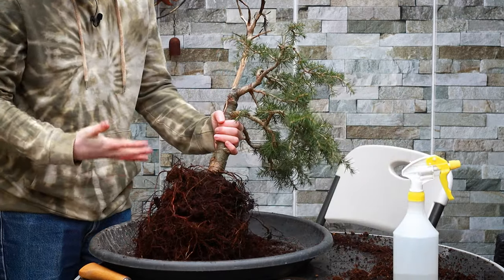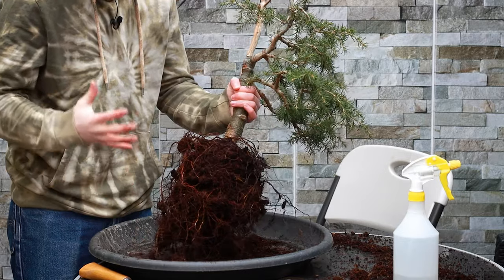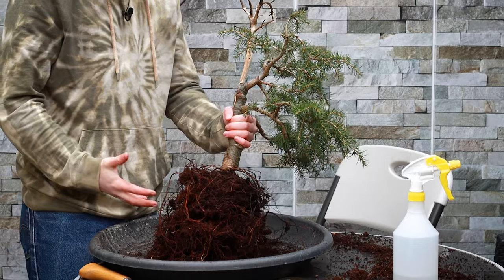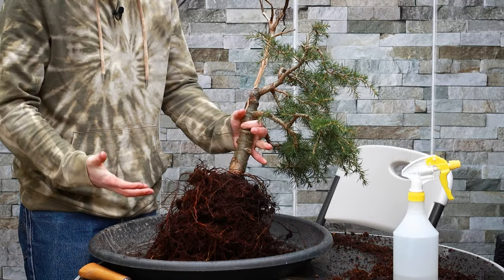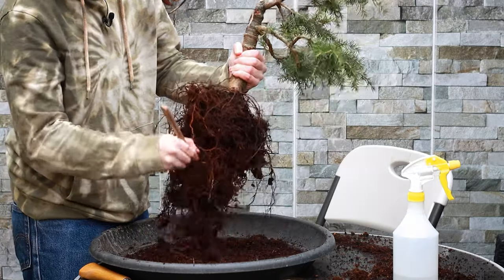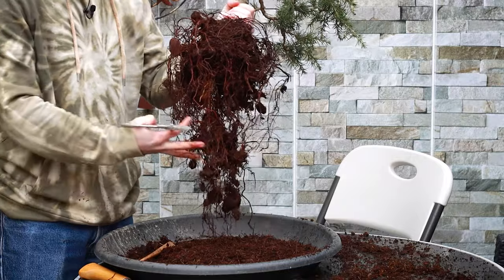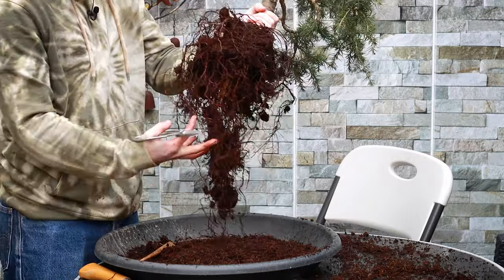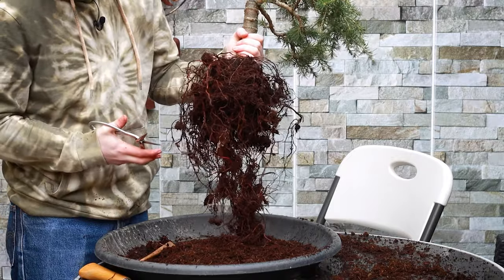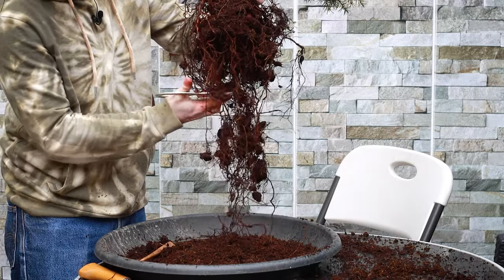Due to the nature of the cedar of Lebanon, I'm not going to be completely bare-rooting this tree or removing a large number of roots. The cedar of Lebanon doesn't really like its roots pruned drastically the way you would a maple — you almost want to treat it like a juniper or a pine. I've removed a little extra soil to loosen the roots and see which ones are too long. I don't want to remove too many, but I will remove these ones that are a little extra long, cutting along here.